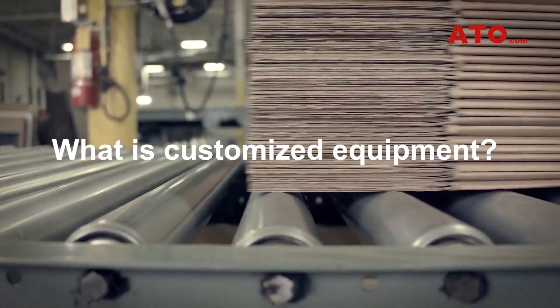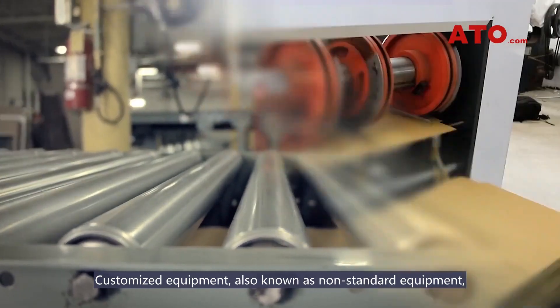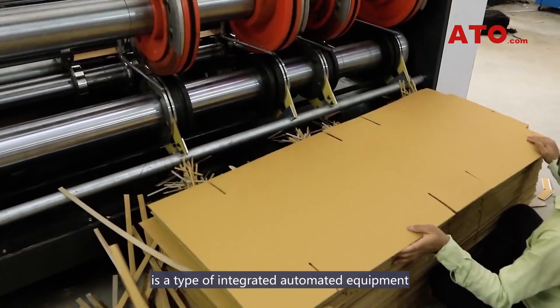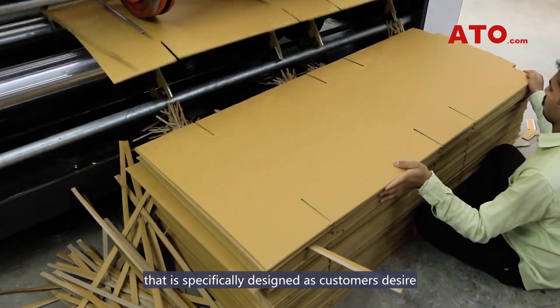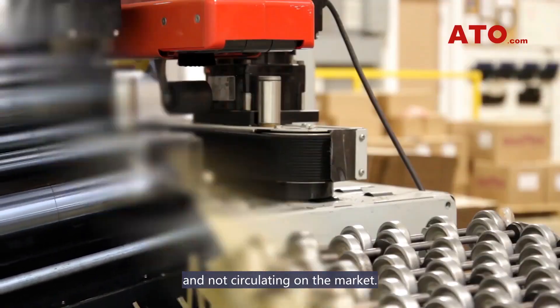What is customized equipment? Customized equipment, also known as non-standard equipment, is a type of integrated automated equipment that is specifically designed as customers desire and not circulating on the market.